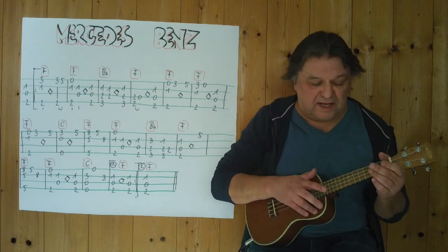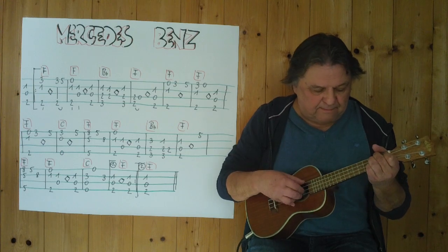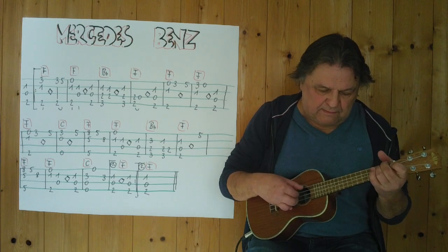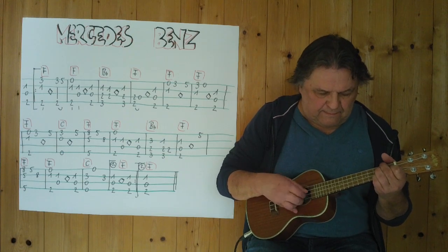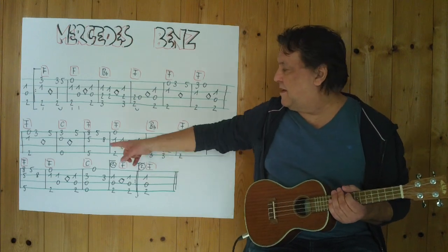Also ganz langsam, vom Anfang an bis zum Schluss. Eins, drei, vier. [spielt langsam durch] Und dann kommt ein Barrégriff.